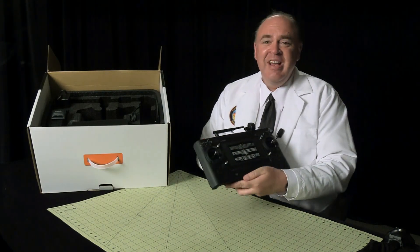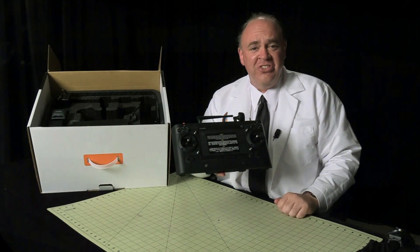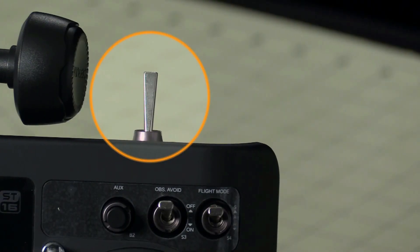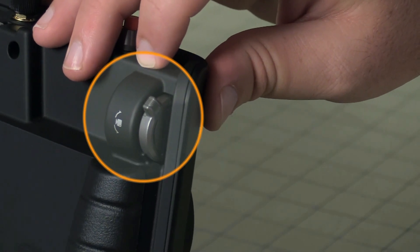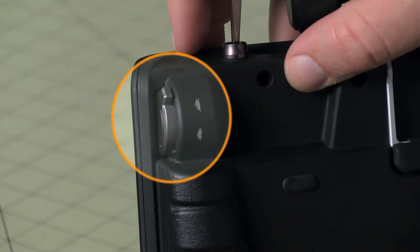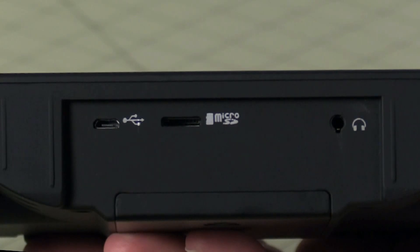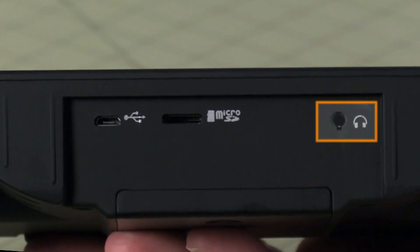There is a ton of functionality on this radio — just look at all these knobs and switches. Use this red button to start and stop the motors. Over here we've got a switch to raise and lower the landing struts. On the back of the radio you've got a slider switch to set the tilt angle of the camera. You've also got the tortoise-hare slider which determines how responsive the aircraft is to your input. Across the bottom you've got a USB port, a slot for a micro SD card, and a headphone jack.